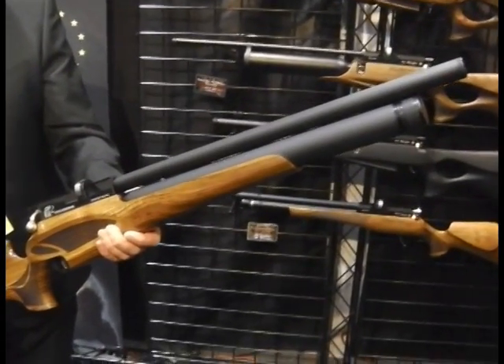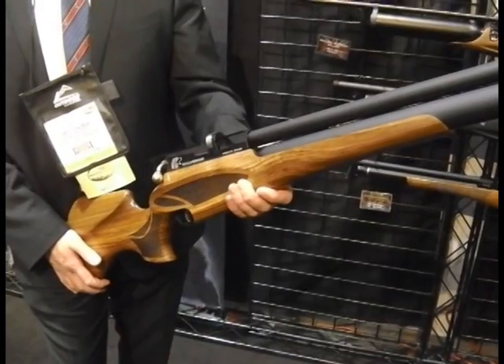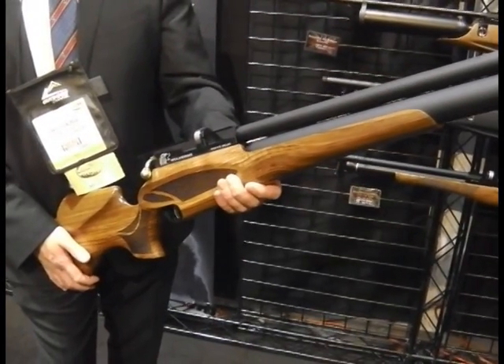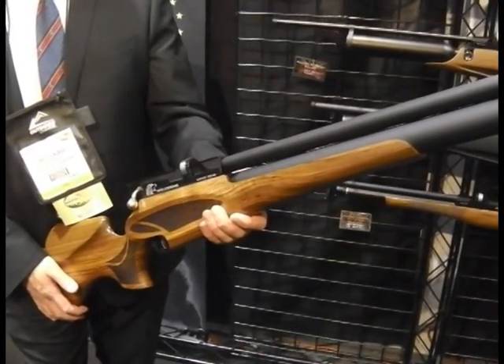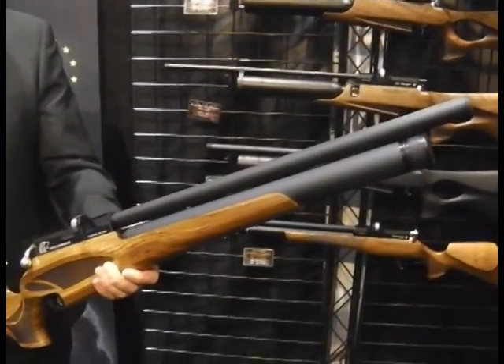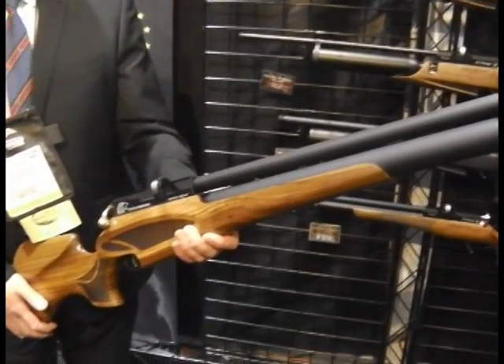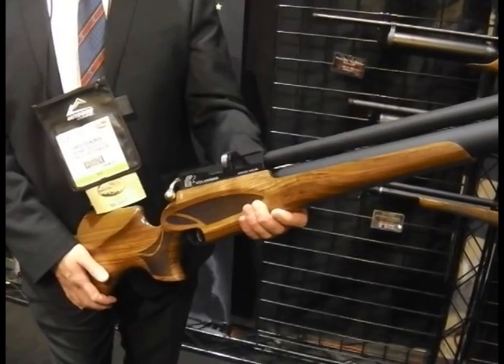We're here now on the Airguns of Arizona stand, one of the biggest airgun specialists inside the US, for the launch of the brand new Daystate Wolverine. This is something that we've seen prototypes of before. This is it — this is pretty much the final thing. We've got our pal Chris hanging on to it.